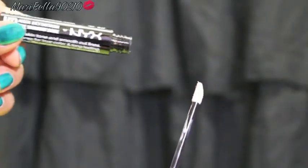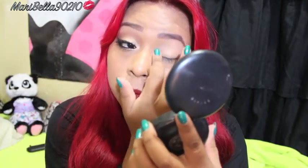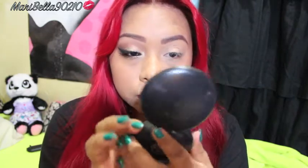The first thing we're gonna do is prime the eyelids. This primer is from NYX — I found it at Target, which absolutely blew my mind. Apply it all over your eyelid and down to your waterline, and blend it all out.